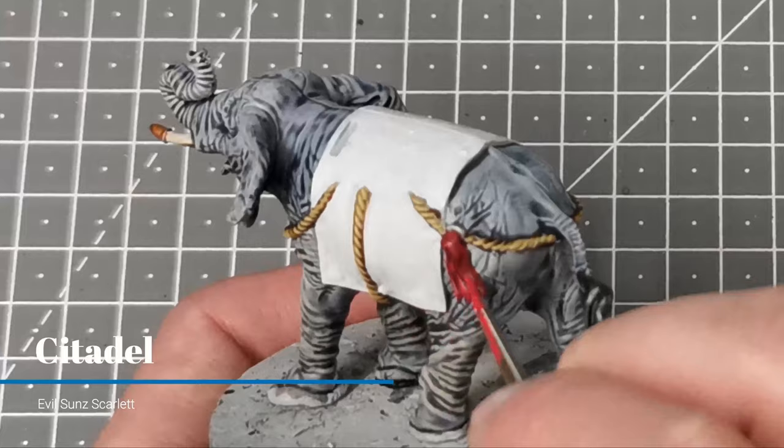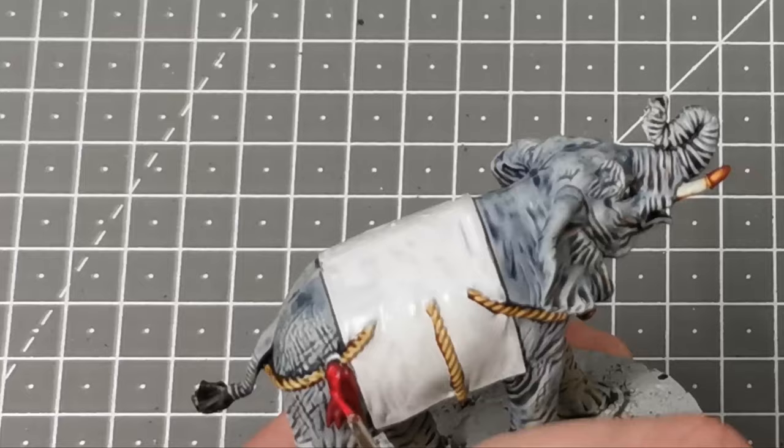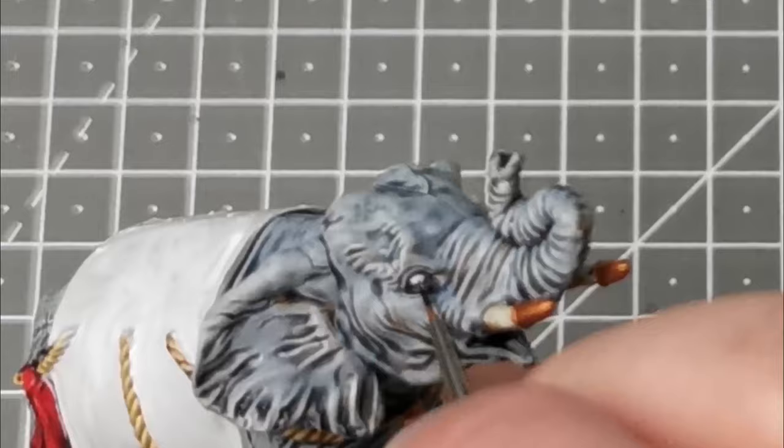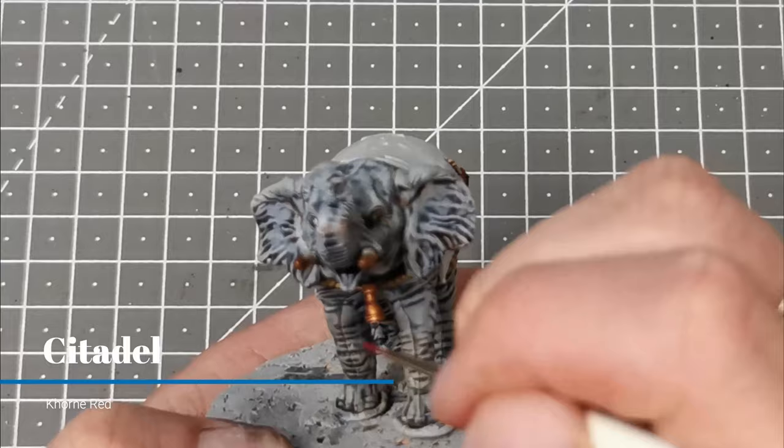While that's drying I decided to use some Evil Sun Scarlet from Citadel just to add some highlights onto the harness decorations. I'm going to use a line of Farmer Black from P3 — but any black will do — just to paint in the pupil on the eye. Finally I'm just going to add some Corn Red into the mouth of the elephant and just make sure that doesn't spill out onto the areas already painted.